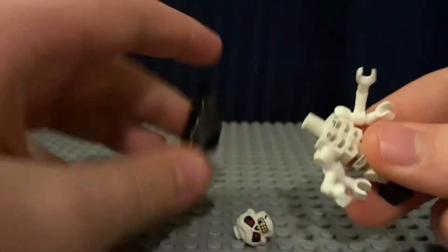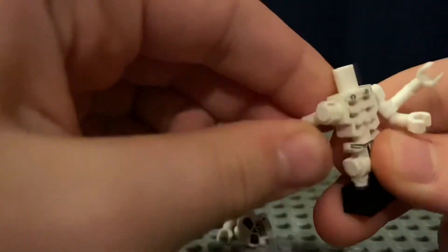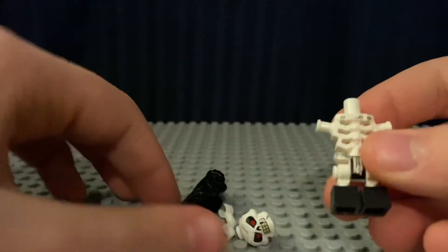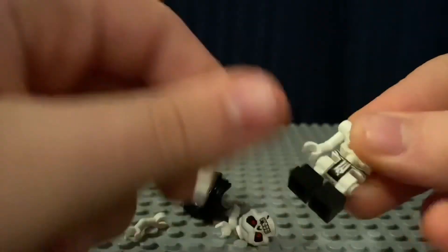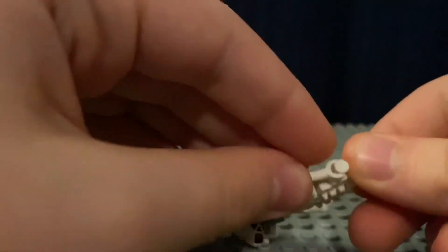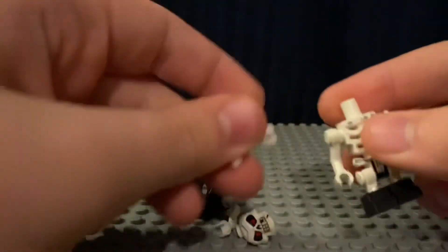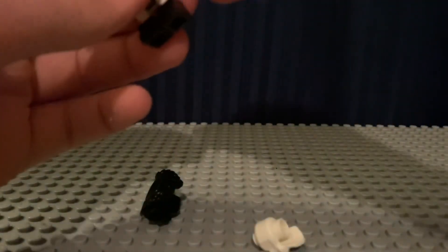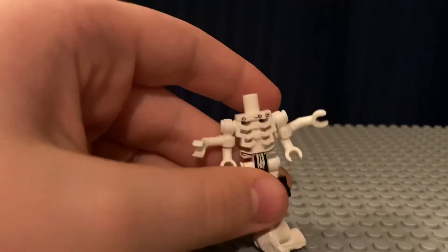So what you're going to want to do is take this figure apart because it's easy enough. You're going to have to do that, and then that right there — you're going to need the arms, those two right there. You got your forearms right there already.